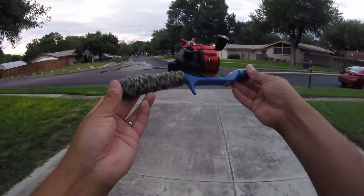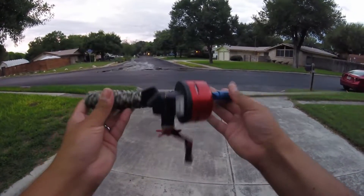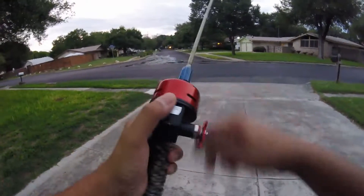Now is it trash still? Is it more towards treasure? I don't know. Let me know what you think — what you think I should have done different on it or ways to improve this reel seat. And I'll see you next time. Let's go.